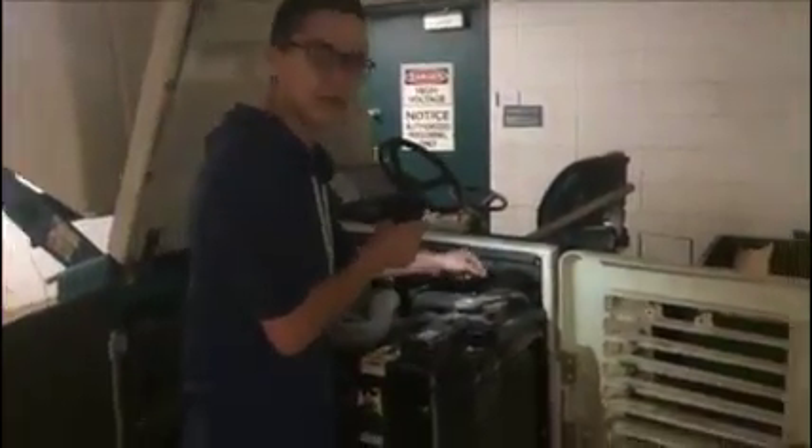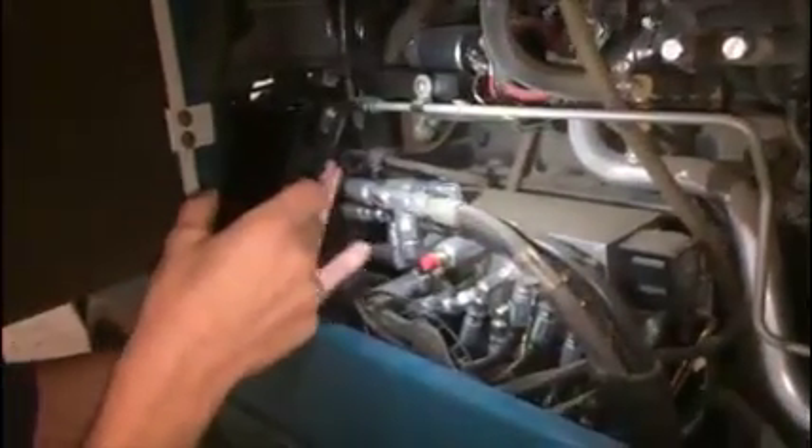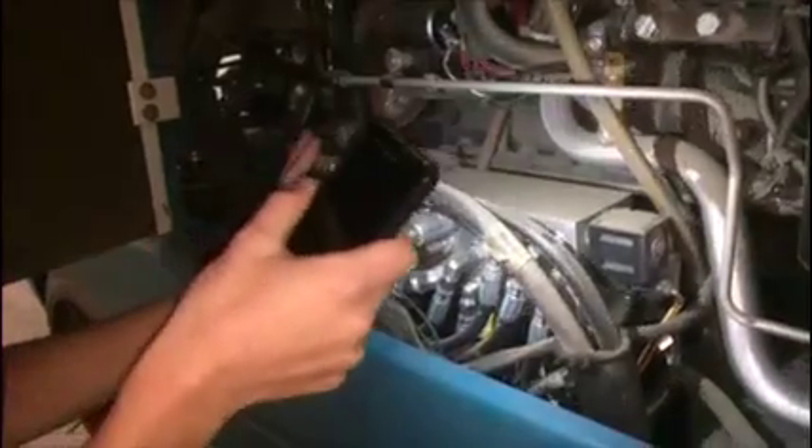Right here we have the reservoir. It's really dirty so you can't really see it, but you can try to zoom in. Down below we also have a valve which directs the flow of hydraulic fluid to where we want it to go. We've got all this conduit leading into the valve, changing the direction of flow.